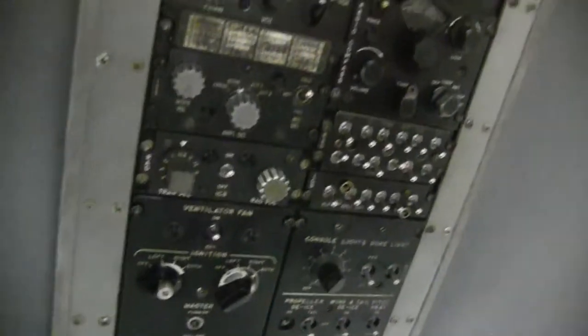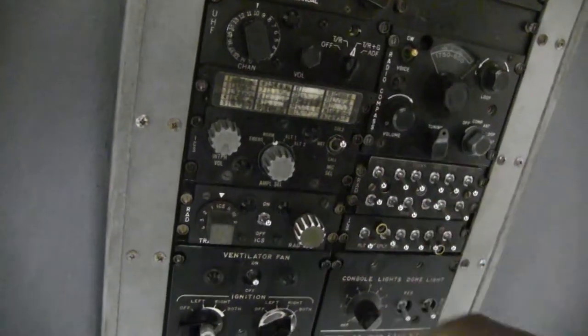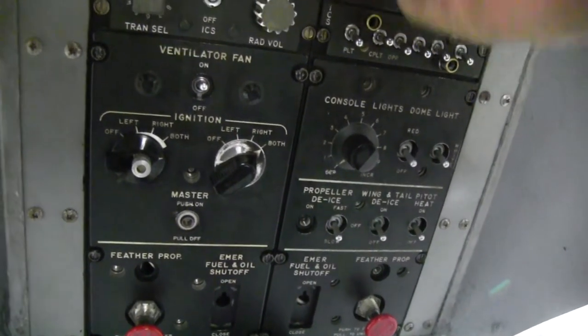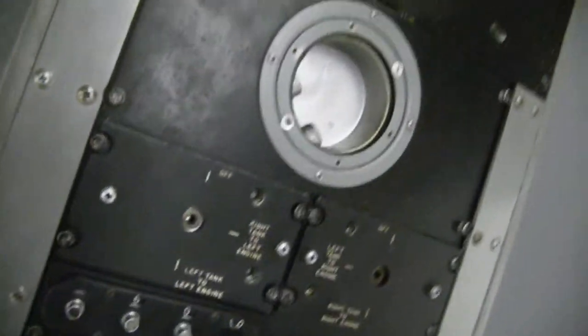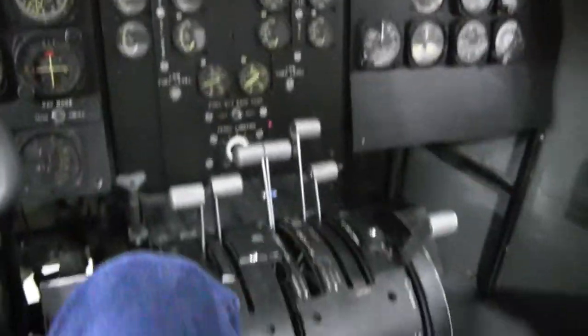On the overhead, what do we got? Your radios — what's this? TACAN, I don't know. Ventilation fan, ignition points. A lot of these knobs and dials — I know exactly what they are and what they're used for.